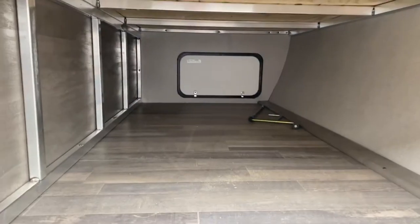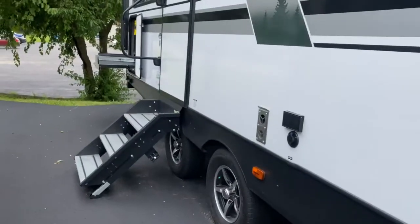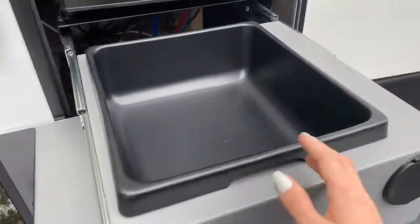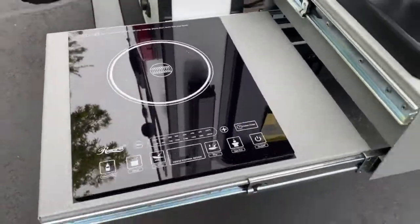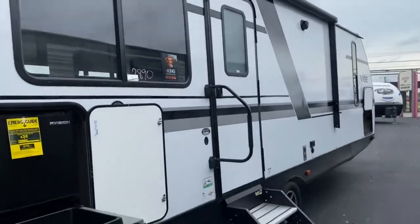On the front of the unit, you do have quite a bit of pass-through storage space. Near the back of the unit, you have a nice outdoor kitchen with a washbasin sink, a spray port, an R-Vision cube refrigerator, and an induction cooktop. You also have a large lighted power awning and outdoor speakers.